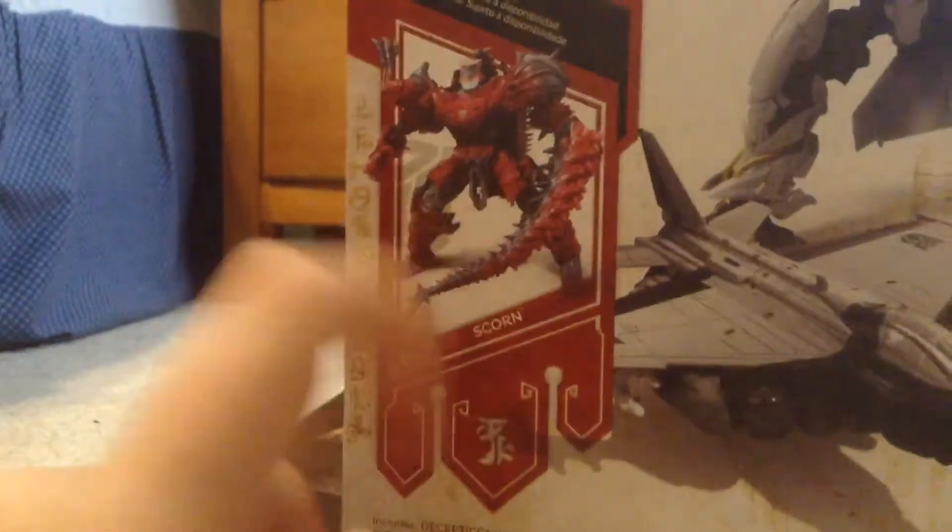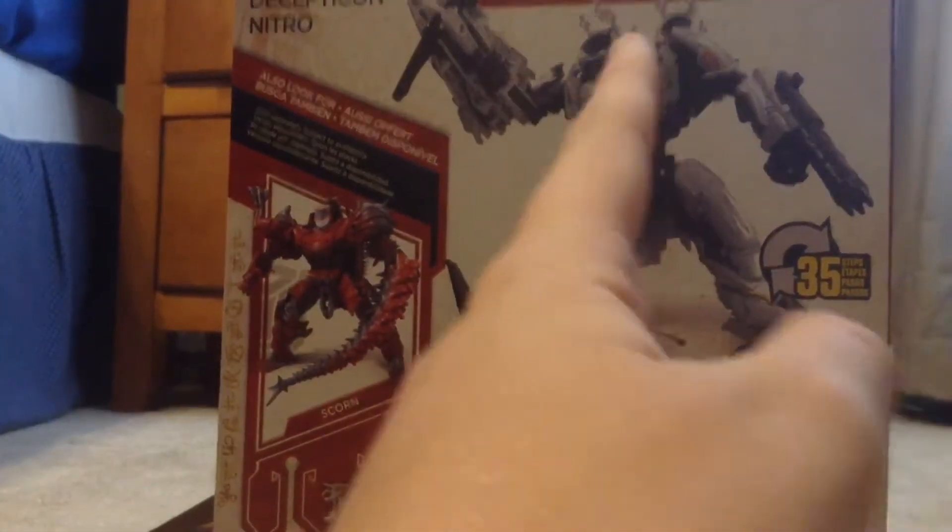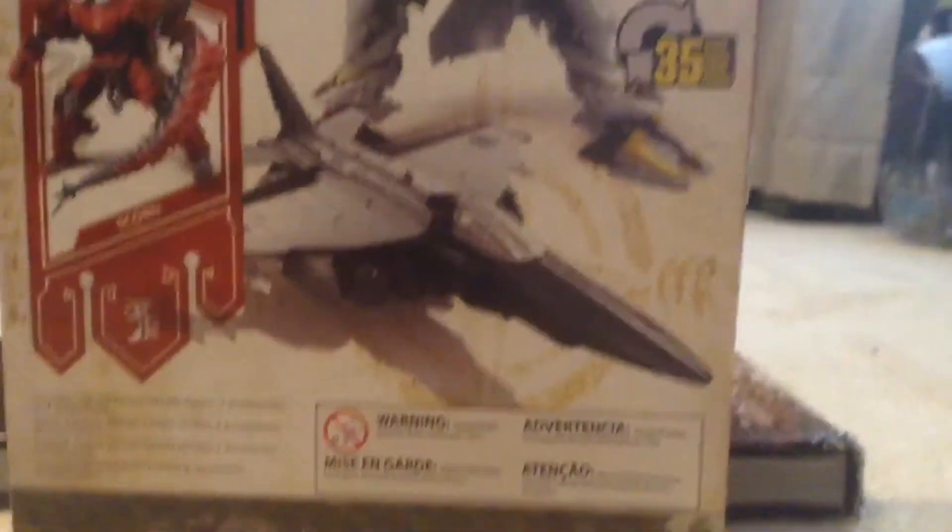Here is the image of the figure, and it did have the original head. I basically customized this figure. Here's the jet mode — Decepticon Nitro — and there's basically no bio. That's the packaging overview.